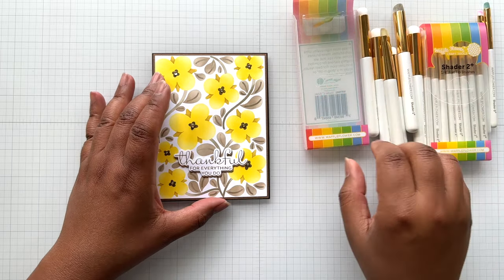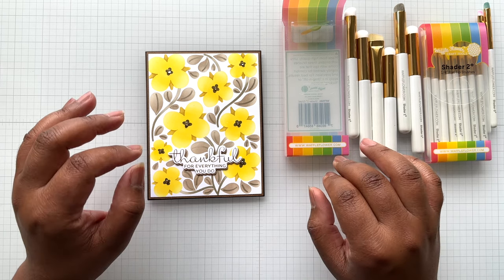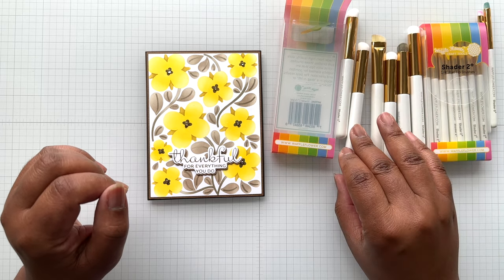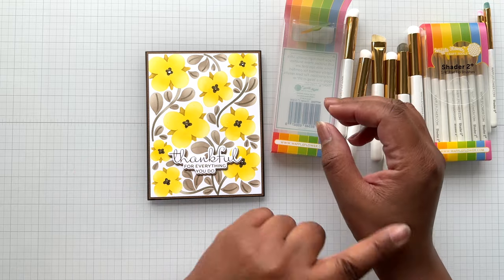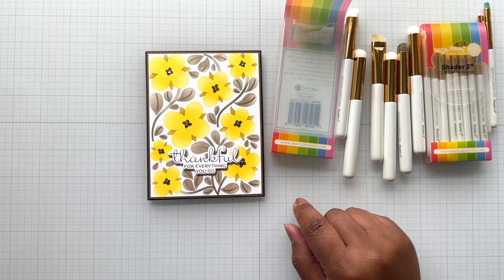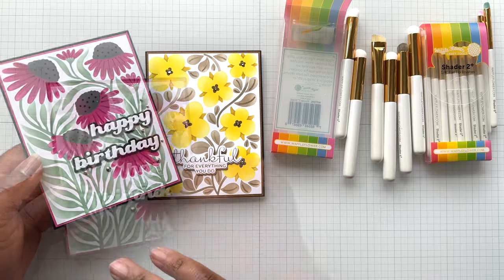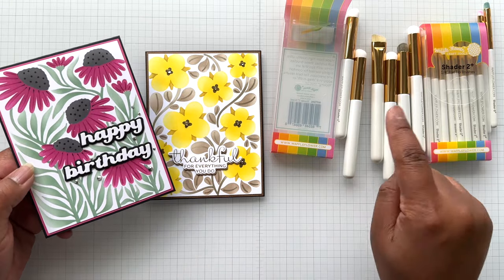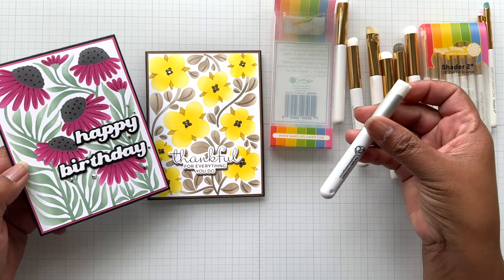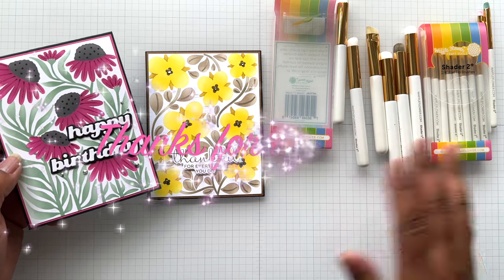All right crafters, until the next video — stay crafty, my friends. Comment below if you're curious about these brushes or if you have enough brushes. But if you have any kind of pain, arthritis, or anything with your hand, this is your best friend for helping you do all this kind of ink blending. When you start to get more detailed and smaller, you just want to get it done quickly but you want to get it done nice — these are the brushes for you. Love them. So number one is that, and number two would be the Rabbit Hole. All right crafters, until the next video — stay crafty, my friends. Bye!